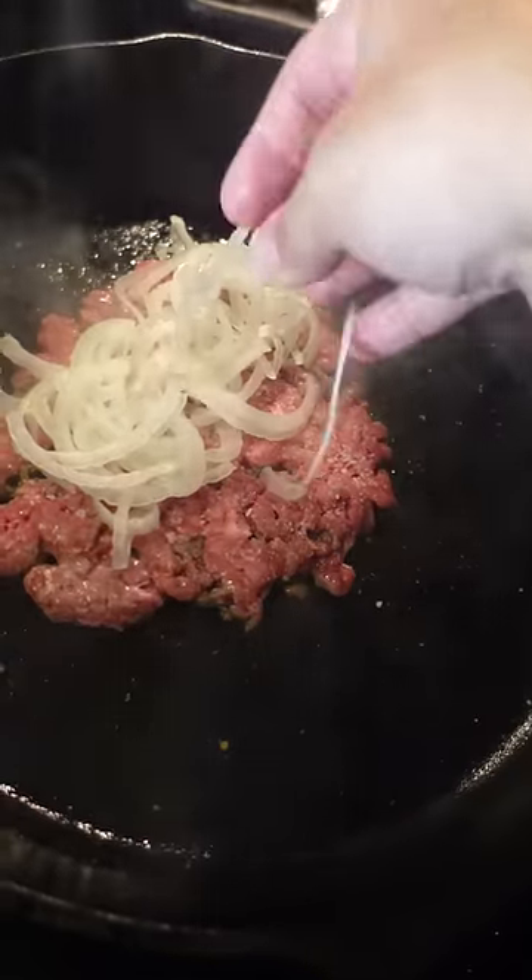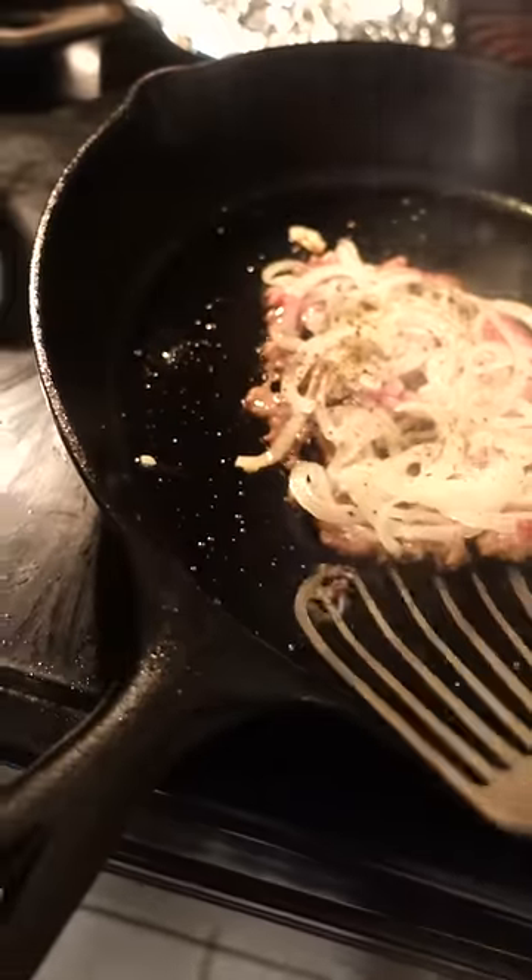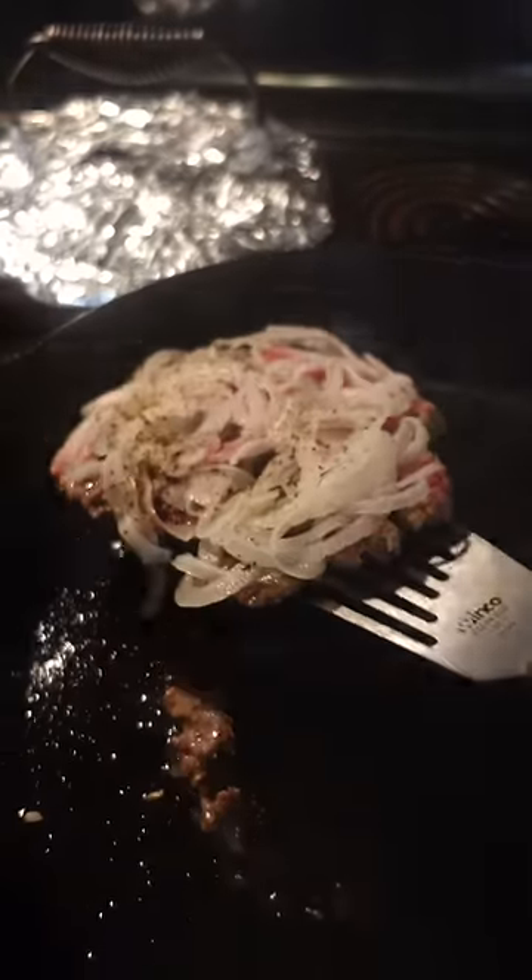So all you're doing is smashing your burger down like normal and putting shaved onions on top. And when you go to flip it, some of the onions are gonna char and some of it stays raw. It's a super nice contrast.